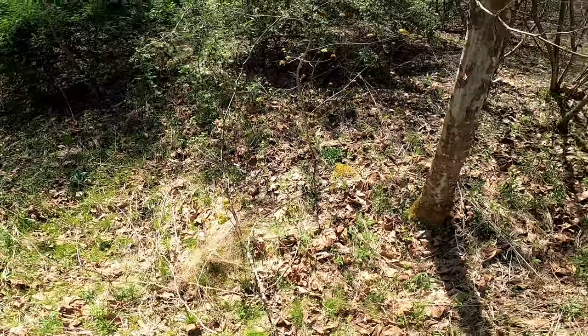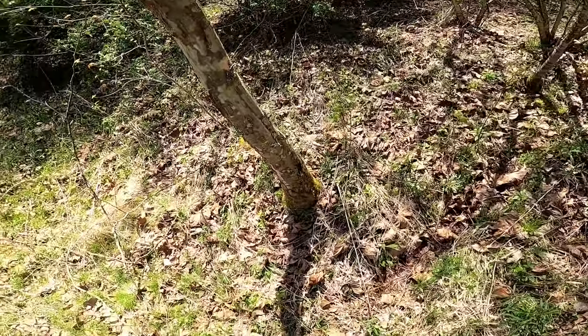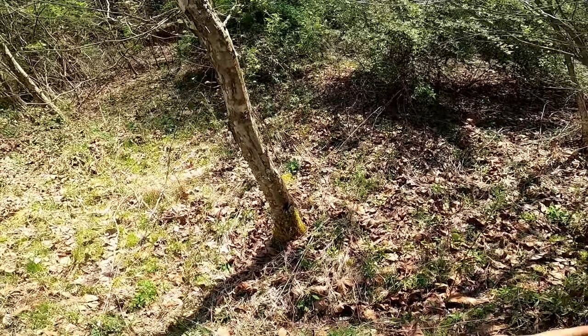So first and foremost, I'm no expert. I'm not an expert at anything, guys. I know a lot about a lot of stuff, but I don't know a bunch about any one thing. So hunting for morels right here.